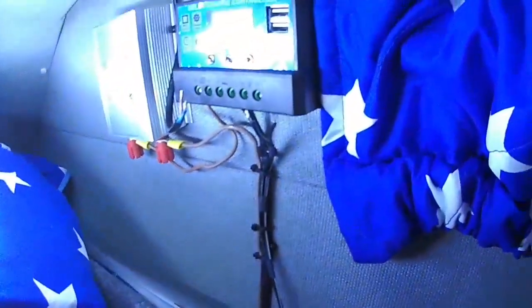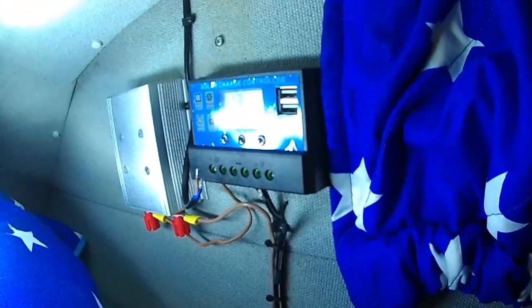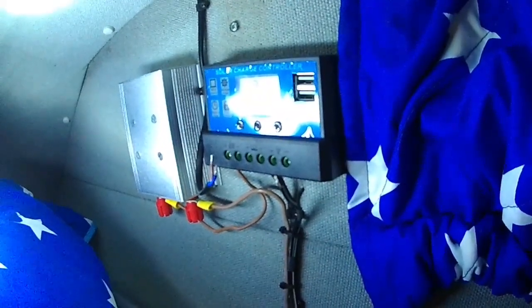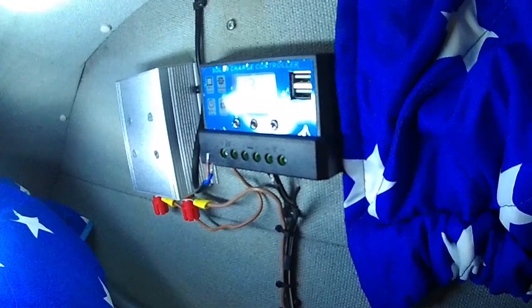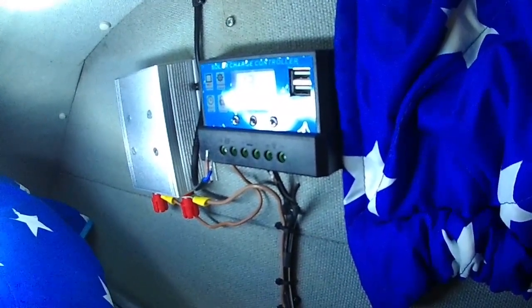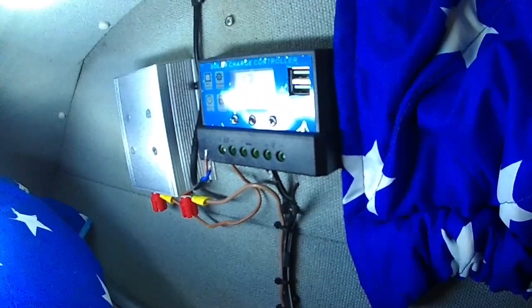It's reading 13 volts on the battery. The problem is the leisure battery is under the driver's seat and it's an absolute nightmare to get to, but I have put a fuse in line so I can just take the fuse out and that will disconnect the 12 volt to the solar charge controller.